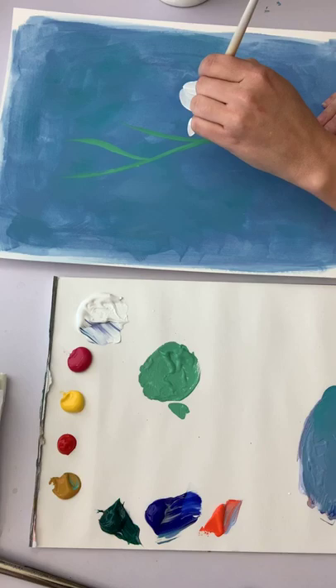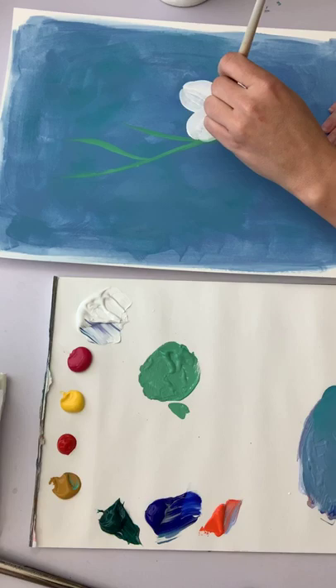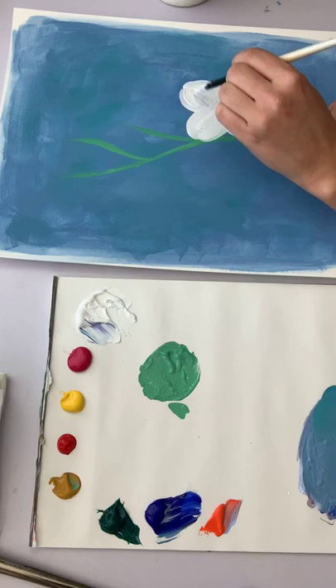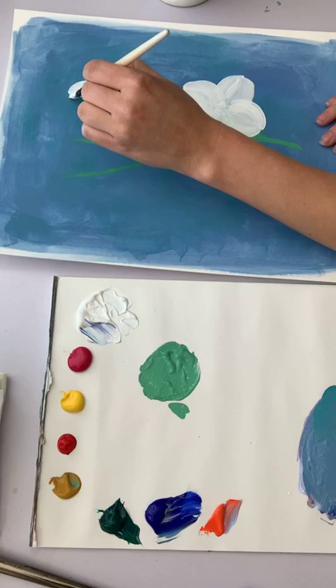If the petals get a little bit big, that's okay — I like doing oversized flowers, they're always prettier in my opinion. The green is getting into the white a little bit, but I'm not too concerned because I can always stroke a little more white over it, and the second and third layers will also hide that.